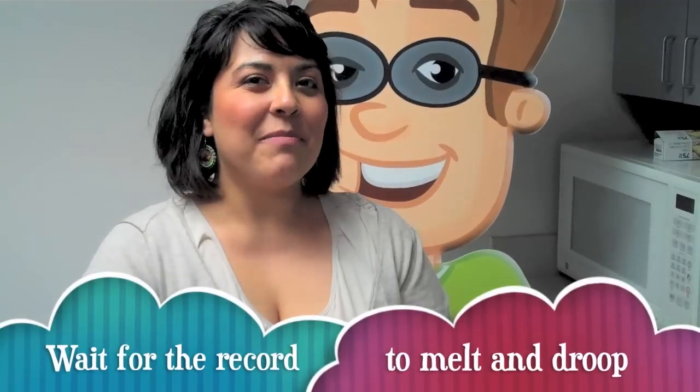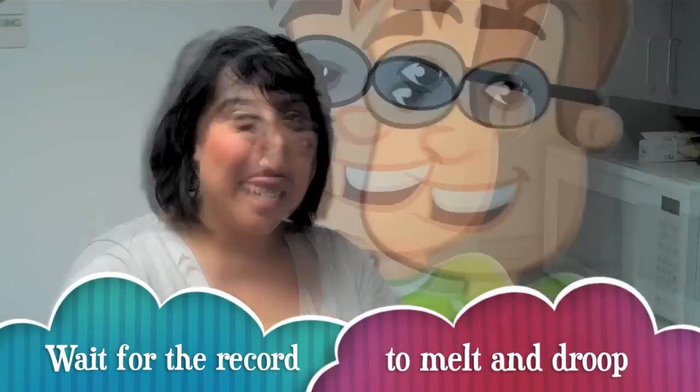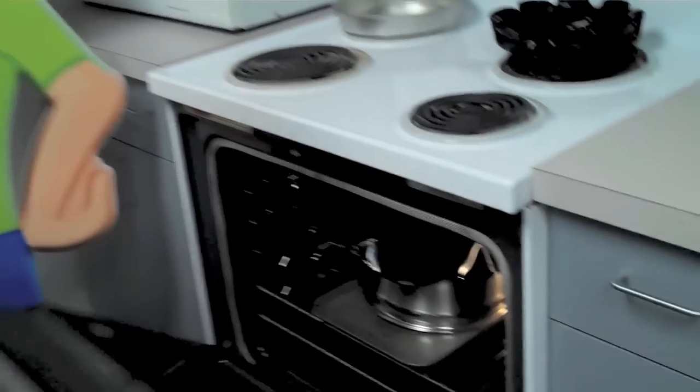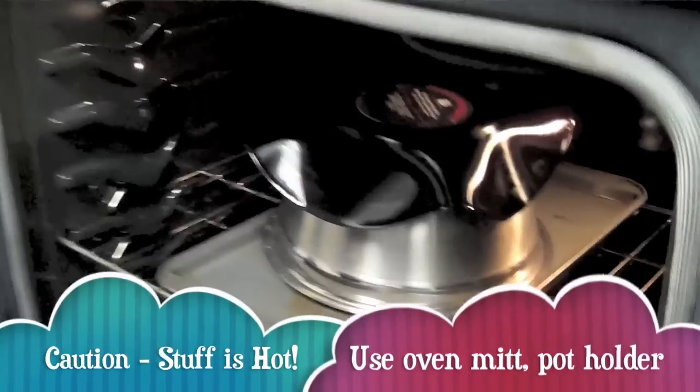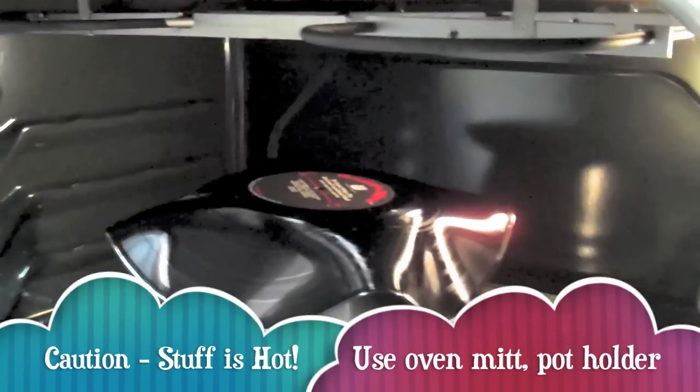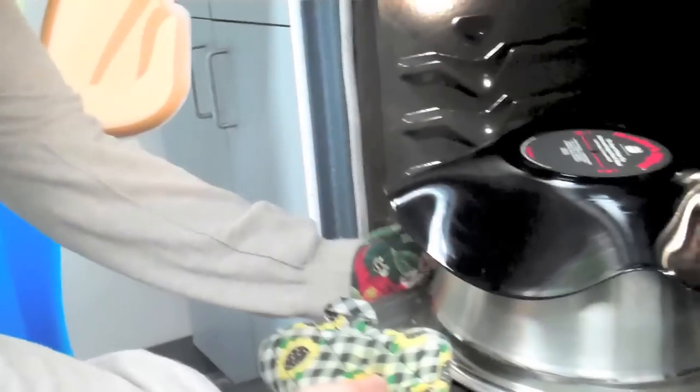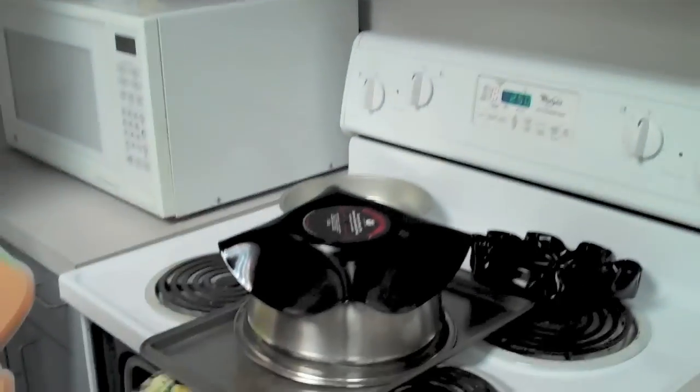The next step is to wait patiently. We waited just about two or three minutes, and now we're going to take our record out of the oven. You can see it's already melted down and it's forming around the bowl. You want to carefully remove it and bring it to the top of the stove or your counter.